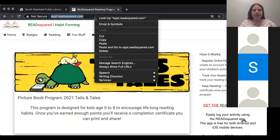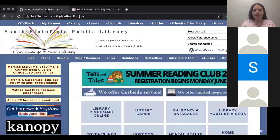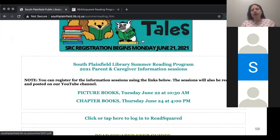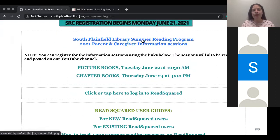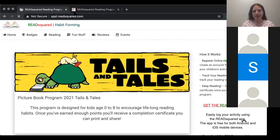Our first step is to sign up on this website. It's sppl.readsquared.com, and I'm going to put it in the chat. I recommend that you bookmark it or save it so that you can easily access it. You can also find it if you go to our website and click Summer Reading — that big banner right there. It will take you to a page that has all of the information I'm going to share with you today. But to get to the portal, you're going to click or tap here to log in to Read Squared.